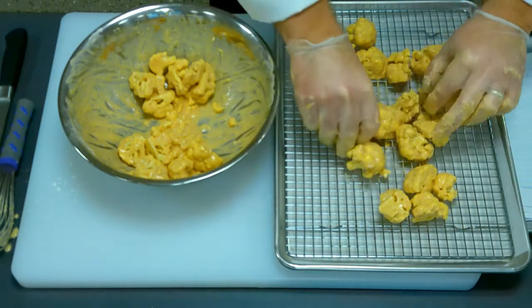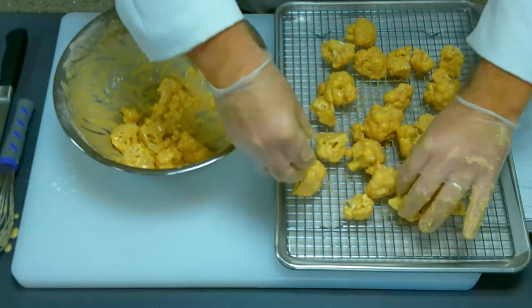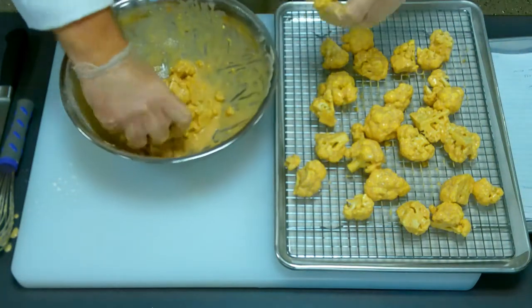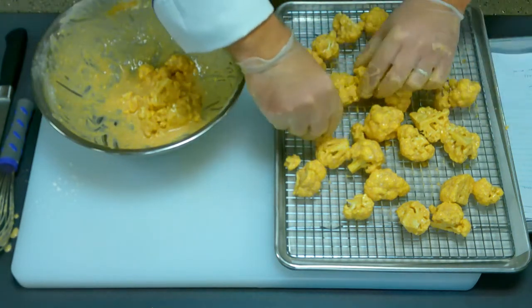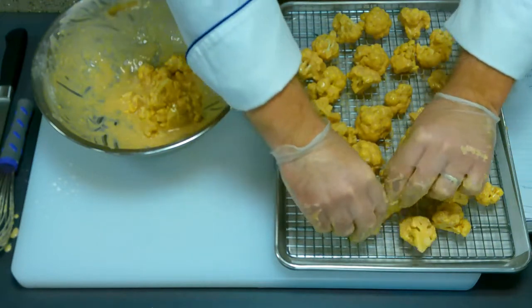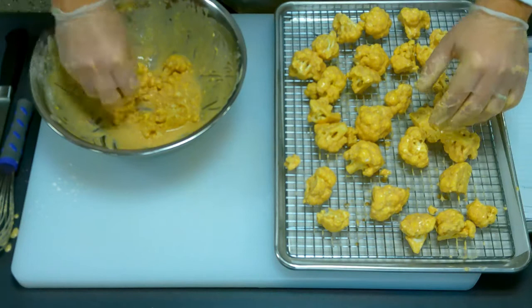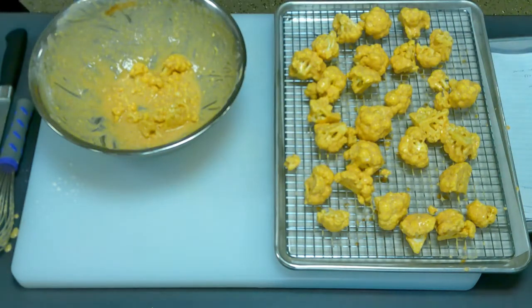We're just going to lay these guys out. If anything broke off and I have small pieces, I'm going to pick those out because I want them all roughly the same size as they bake. Go ahead and spread them out a little bit — you don't want to clump them all up because you want the air to circulate around them. These are going to go in the oven at 450°F and bake for about 20 minutes. Then we're going to do the next step, which is really going to turn them into buffalo cauliflower.